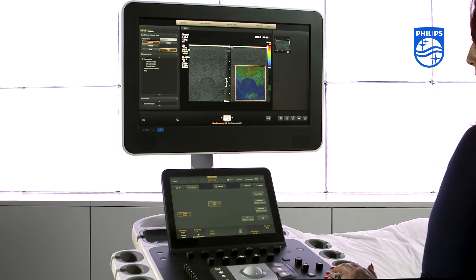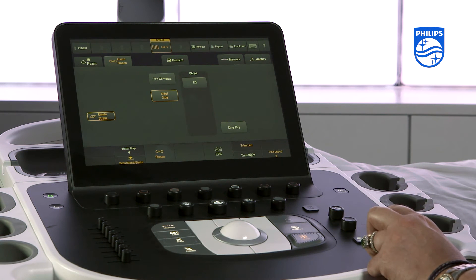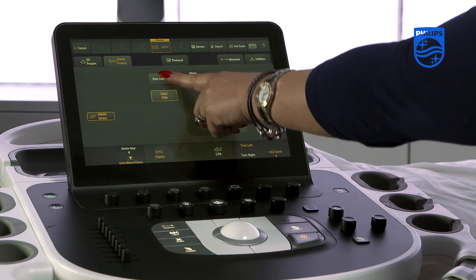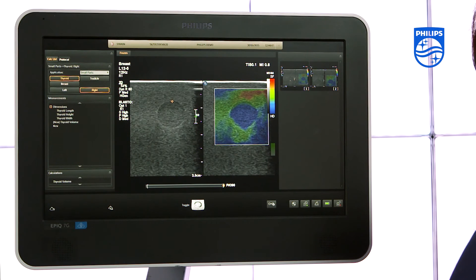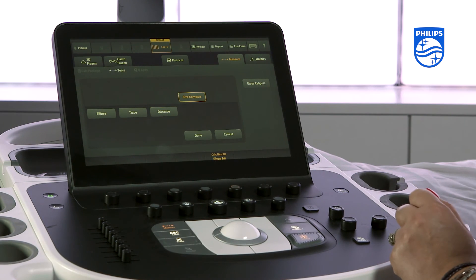To carry out a size compare measurement, freeze the image, press size compare on the touch screen, measure the lesion on the 2D image, and press copy on the touch screen. The measurement is then copied onto the elastogram.